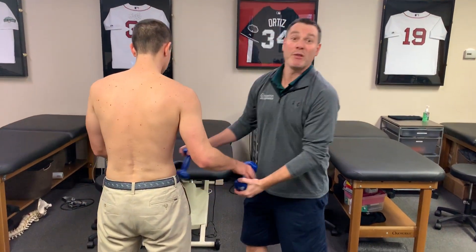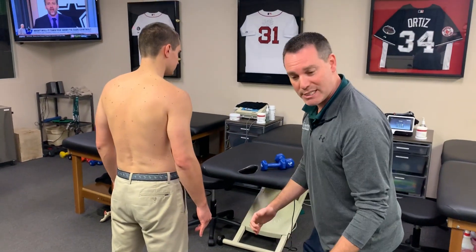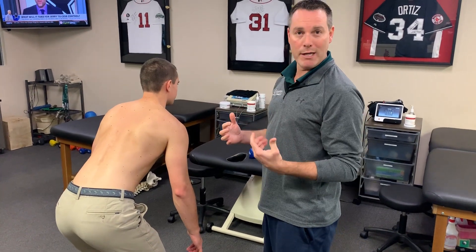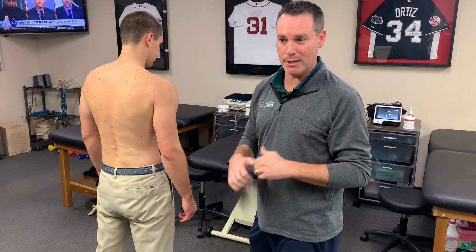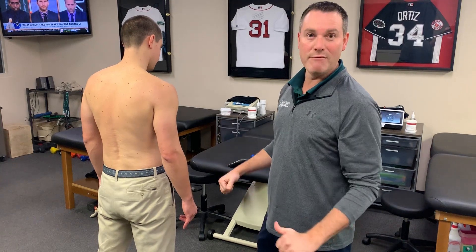Compare that to somebody doing a deadlift — maybe we want to set the upper body, set the scapula, get in that deadlift position before they raise the bar, trap bar, or kettlebell. So those are two different worlds in my opinion: setting the scapula in an open chain upper body exercise versus a heavy deadlift.